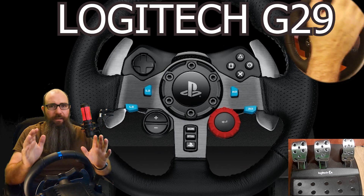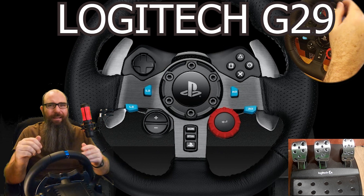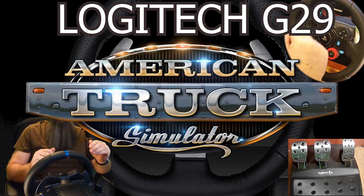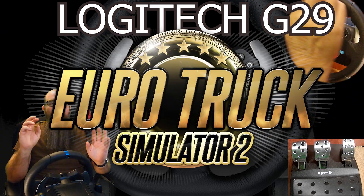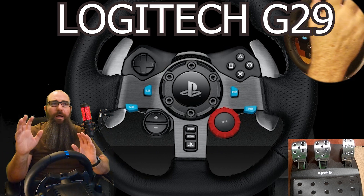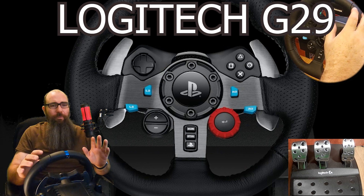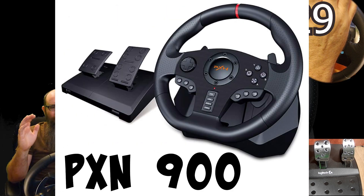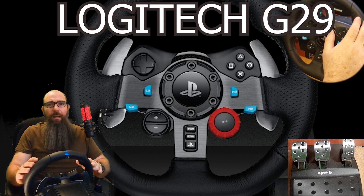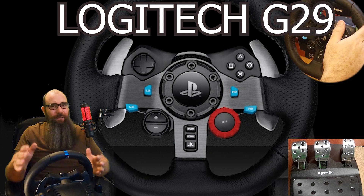I have the Logitech G29 steering wheel. It is a bit overkill for this particular game and any controller will work. It works really well with American Truck Simulator or European Truck Simulator 2. Some people have actually bought this steering wheel just for my game. There was this other one — I can't think of the name right now, PX9900 or something — and I played with that quite well and really loved it. I tore it apart, broke it, and instead of getting another one I just went ahead and got an upgrade.